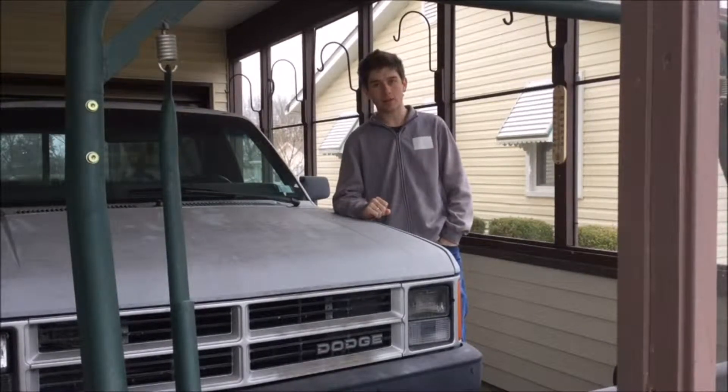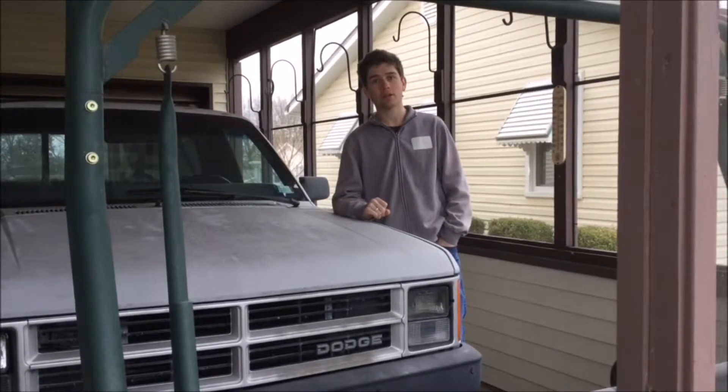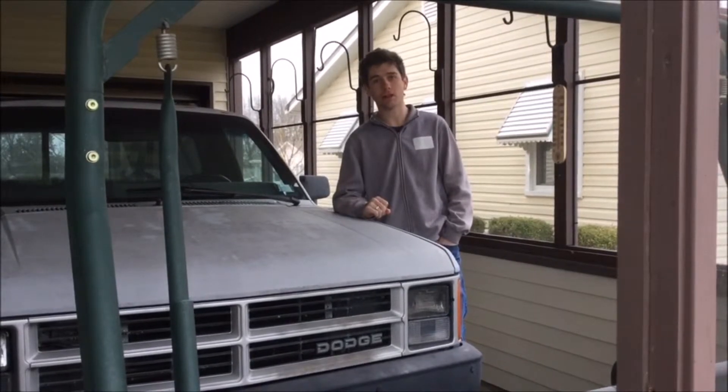Before I could do any of that, though, I do have to put a brand new battery in it because the battery died, and it's no surprise because it's from 2011 or 2012, something like that. So first things first, I'm going to go get a new battery and put it in the truck.